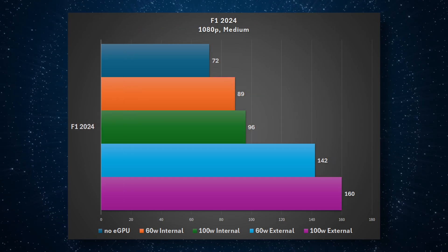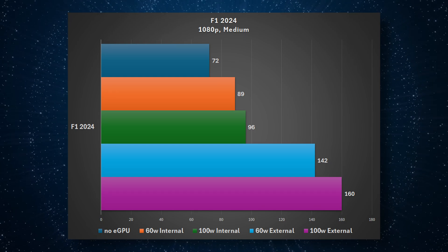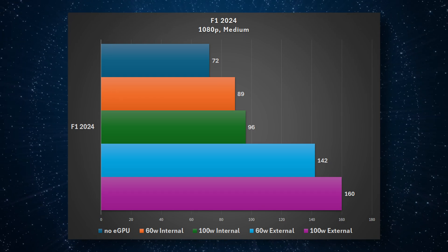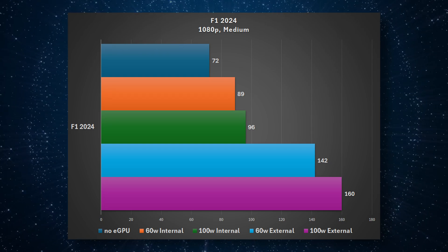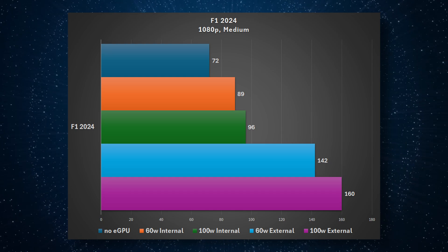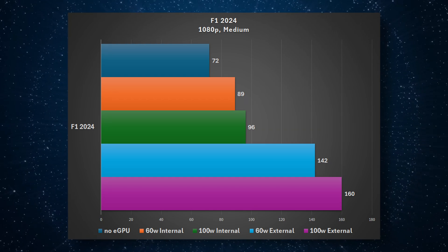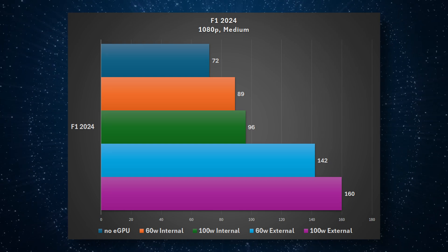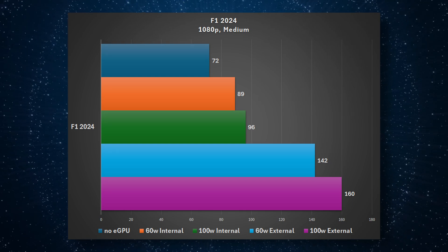With F1 2024, it's basically an exact repeat of what we saw with Cyberpunk — small increases on the internal screen, but massive gains when using the external screen. I honestly wasn't expecting jumps like this when I first tested this, and it's really exciting. This is actually really cool if you're going to have this as a desktop replacement.